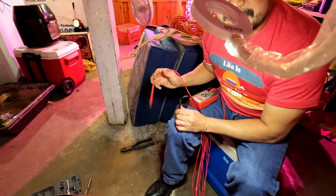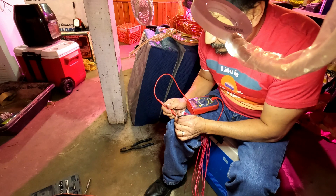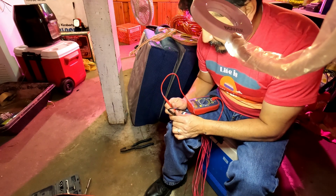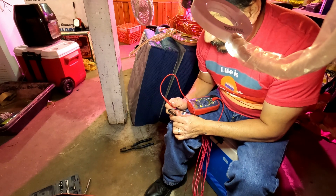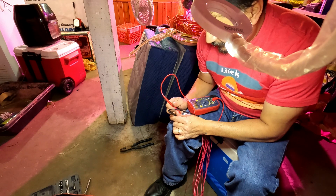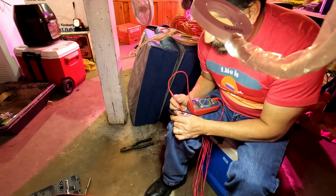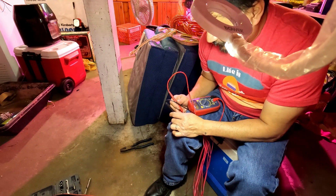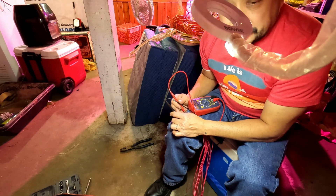I'm going to check the BMS right now. I have the line right here on the negative, and here's my voltage meter — so it's going to check one by one: 3.6, 7.3, 10.9, 12.4, 18.3, 20.2, 25.6, 28.9, 32.3, 36.6, 40.3, 44.0, 47.7. The 14th string has nothing.